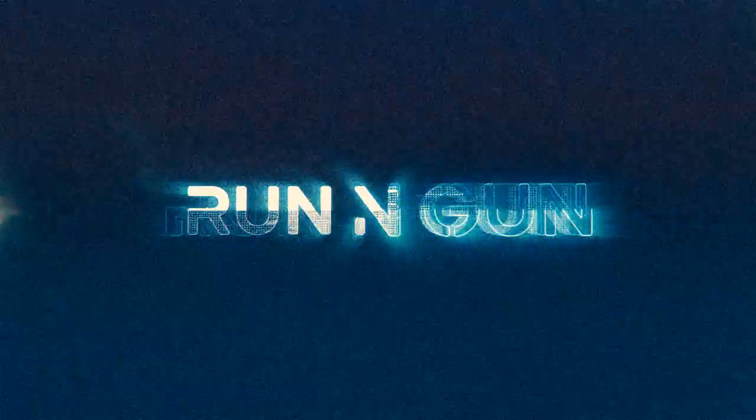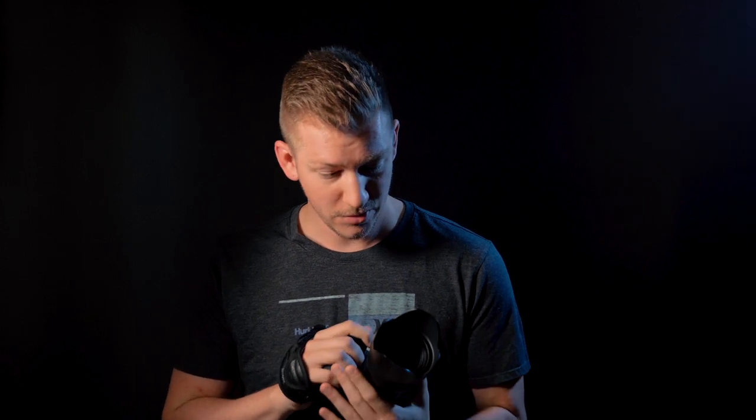Hey everybody, welcome back to Run and Gun. I'm JT, and I have here the Nikon Z6. I've had this camera for a year now and I've shot with it extensively — I feel like I know this camera like the back of my hand. In this video we're going to break down everything about the Z6, what I love about it, what I don't like, and whether this camera is still worth it in 2020. I also have the Sigma 35mm f/1.4 Art lens — a pretty awesome lens. I love the bokeh with this lens, very snappy autofocus, great for portraits.